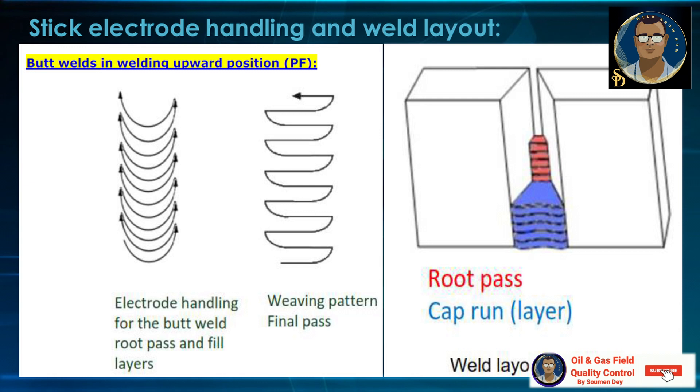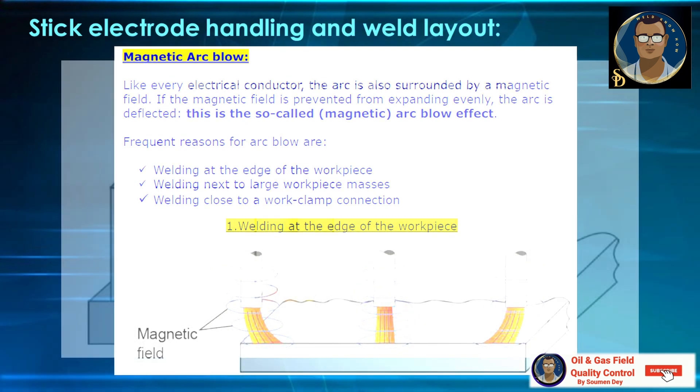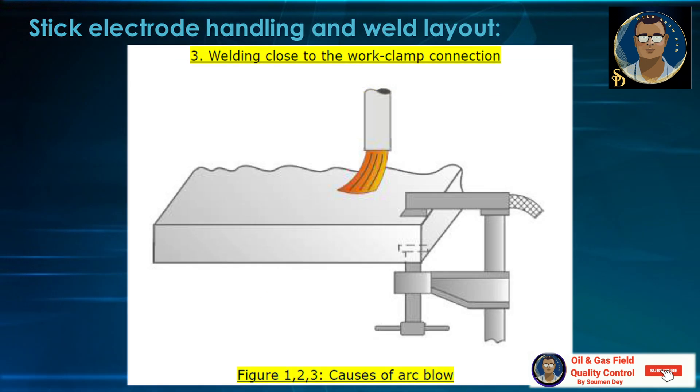A very important issue in welding is magnetic arc blow. Like every electrical conductor, the arc is surrounded by a magnetic field. If the magnetic field is prevented from expanding evenly, the arc is deflected — this is called the magnetic arc blow effect. Frequent reasons for arc blow are welding at the edge of the workpiece, welding next to large workpiece masses, and welding close to a work clamp connection. You can see in the photos how the arc is deflected by the magnetic field. Because of the mass, the arc is deflected toward the heavy mass, and when welding close to the work clamp, it deflects away from it.